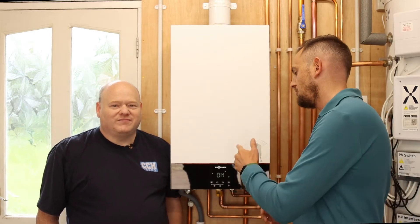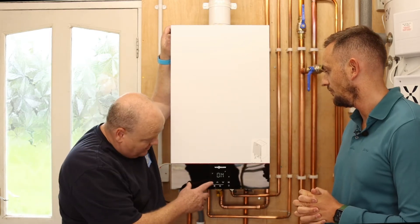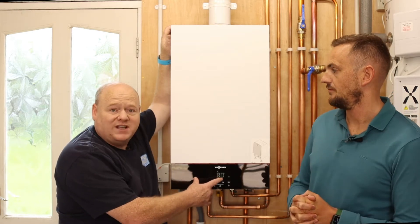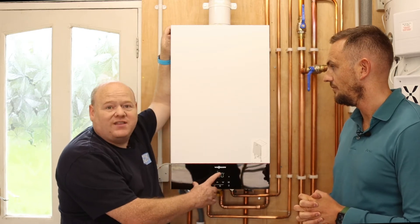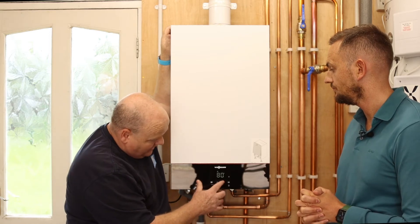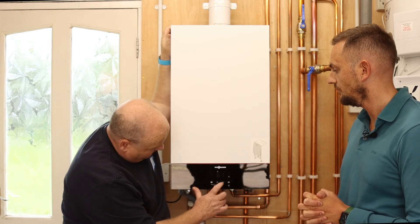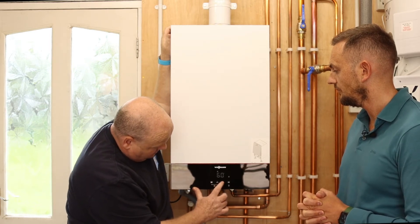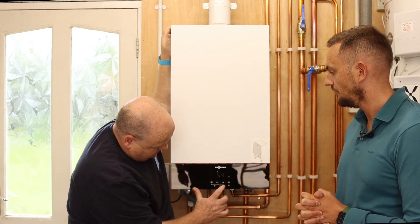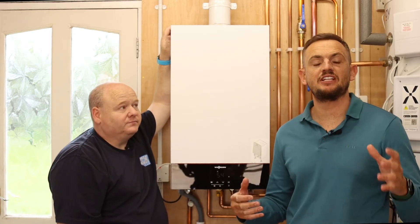I'm going to show you how to do it on this Viessmann 100 boiler. All you need to do is turn the temperature down. On the central heating setting up here, at the minute we've got it set to 80. You want to set that as low as possible while your system still works okay — ideally below 55 if possible — and that will save you money on your gas bills.